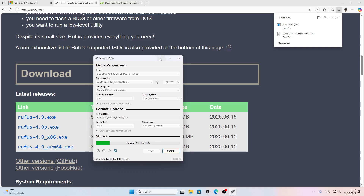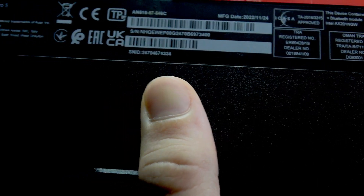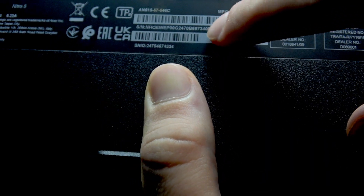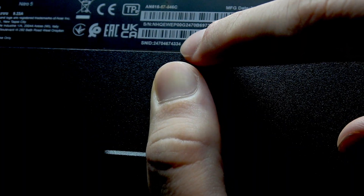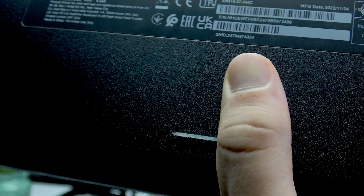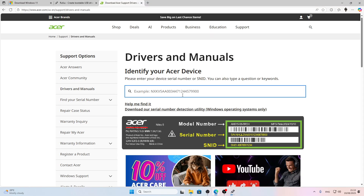It will complete in a while depending on your USB flash drive's data transfer speed. Now let's return to the Acer driver website. To find your serial number or SNID, look beneath your laptop on the back cover. Taking a closer look at the back, you'll find the serial number and the SNID. I recommend using the SNID since it's shorter and easier — you're less likely to make a mistake entering it on the driver's website. Enter one of these two numbers on the website.